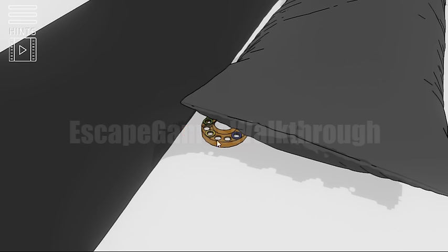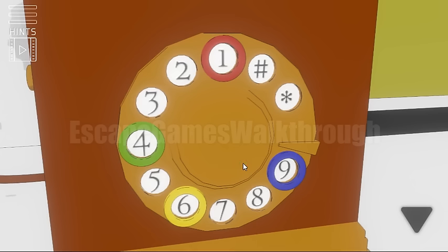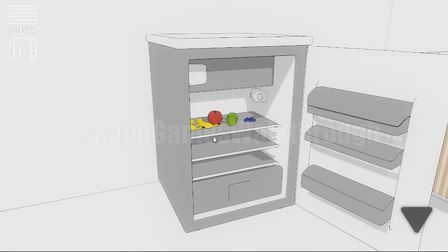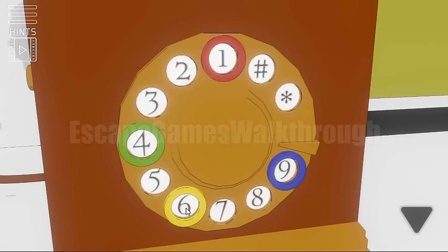The first item we can find under the pillow — here is the colored dial disk. We need to put it here, and we can see that some of the digits are highlighted with colored frames. In the fridge there are the same fruits. So first go yellow color, then red, then green and then blue.